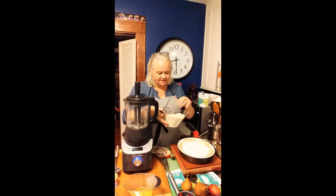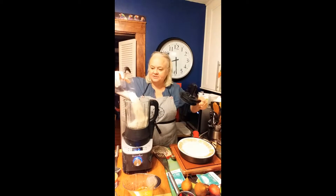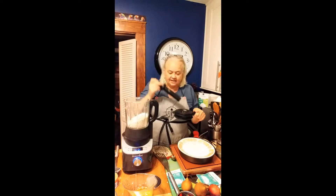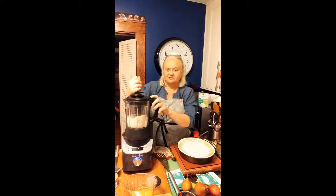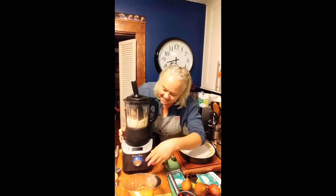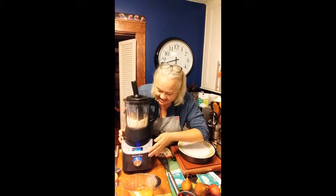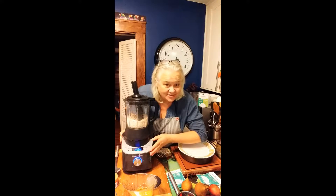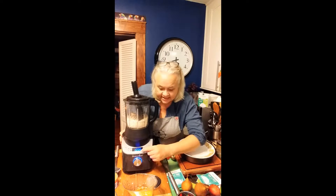This is the quick-cooking oatmeal, not the full grain. You might notice I've got my tamper, because I am going to be grinding. When you're grinding, the food item sometimes wants to crawl up the sides. The deluxe cooking blender has eight pre-programmed cycles — and really a ninth, because you have a custom blend too.